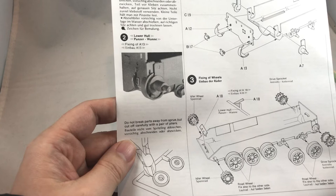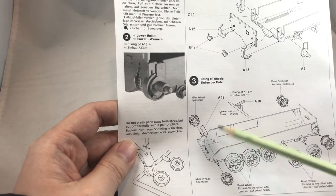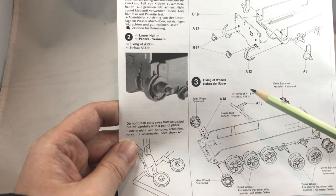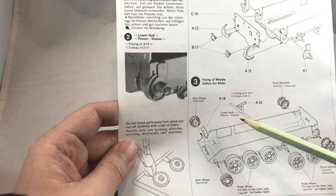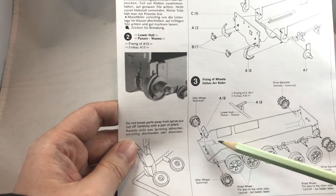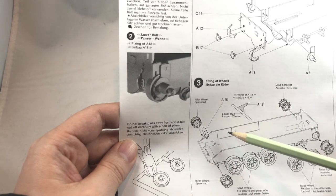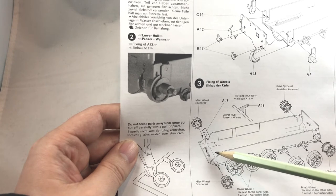Step 3 is fixing the wheels. In this step, pay attention to part A-18, which is for holding the top and bottom holes together. I understand the purpose of this part; however, in my experience I found it to be easily broken apart. So when it broke, I didn't glue it back.